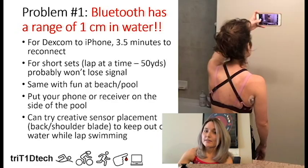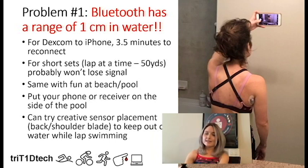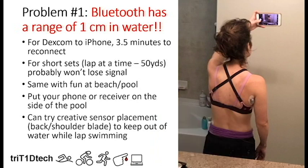Another thing you can try if you're a lap swimmer is creative sensor placement. I have a photo here of when I put the sensor on my shoulder blade. For me personally while swimming, this spot is fairly out of the water, and I noticed a lot less signal loss with the sensor placed there. The downside is that not everyone is flexible enough to put it there by themselves, and if you're more muscular it might be irritating to have it in that spot.